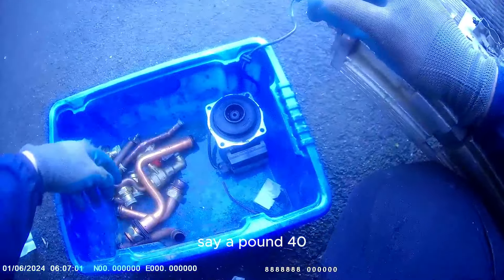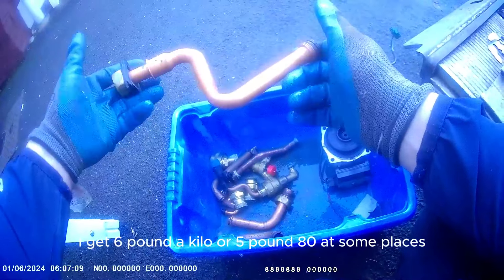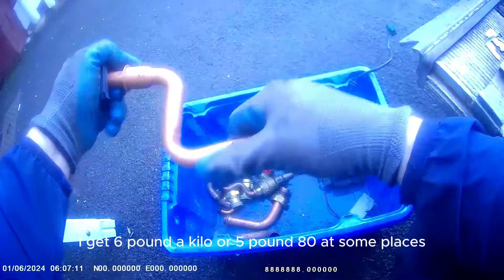I'll separate all my brass - knock all the brass off them because that's the best material. I'll get 6 pound a kilo or 5 pound 80 at some places. Even if you leave it as it is, they won't take that as braiser - it's too much brass on it. You just pull the copper out. I don't mind a bit of rubbish on it. Brass. Copper.